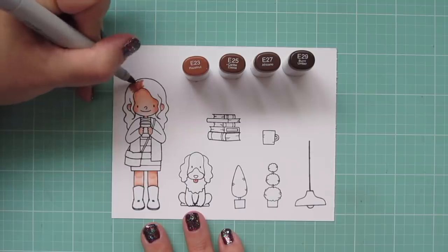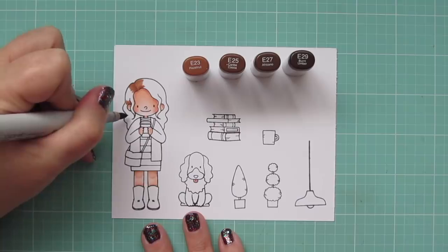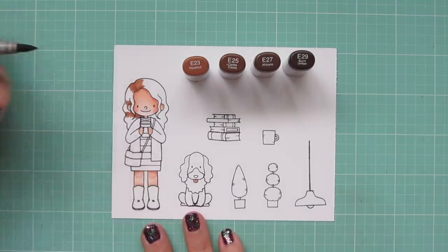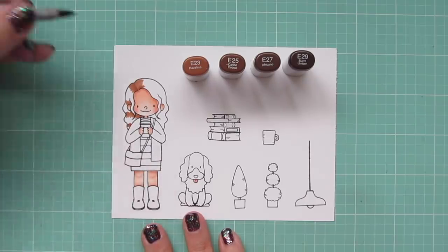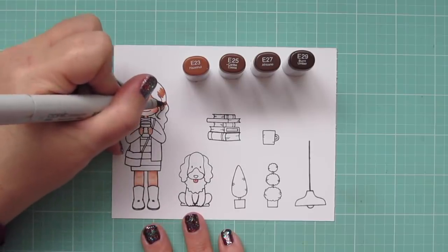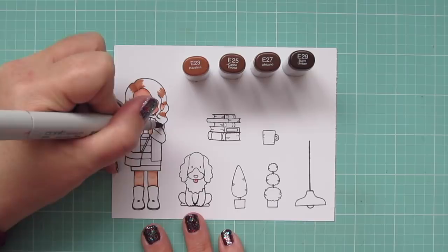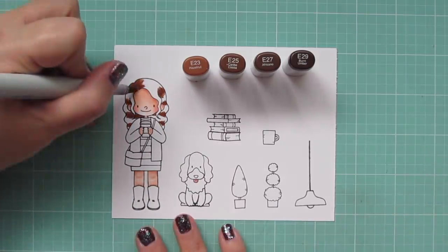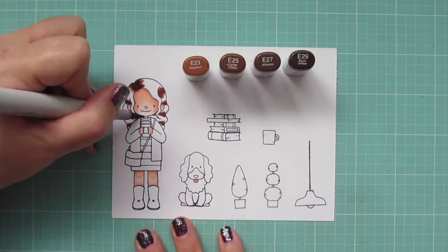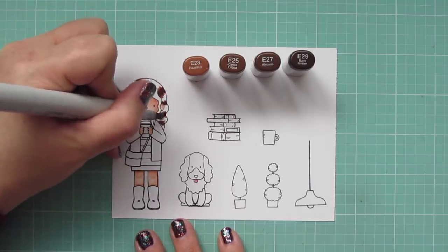For her hair I'm using E23, E25, E27, and E29. Hair is the one thing I do start lightest to darkest, because I don't like to get too heavy-handed. I take the E23 and kind of lay in a blueprint of where I want my shadows to go — wherever the hair bumps in toward her face — so that the parts bumped out will be the highlighted areas since they'd be catching the most light.